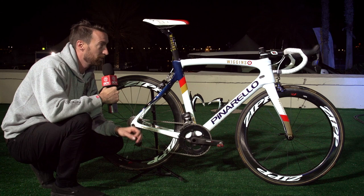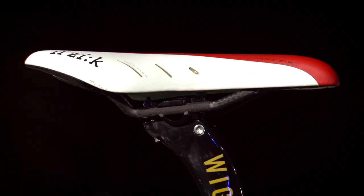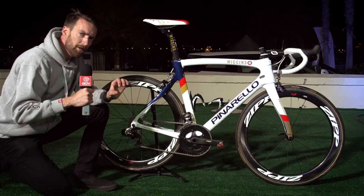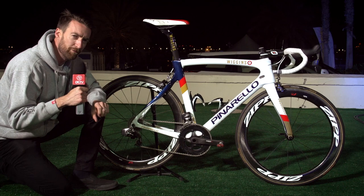The saddle is a TT-specific Arione, provided by Fizik. He prefers that so he can get into that nice low position, tucked over the front. The wheels are provided by team sponsor Zipp. Currently on here we've got the 404s. They do, of course, have the choice of other rim depths as well.